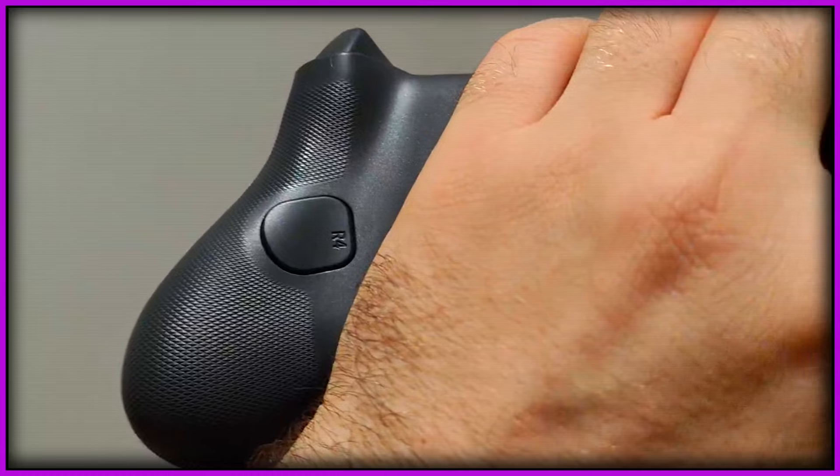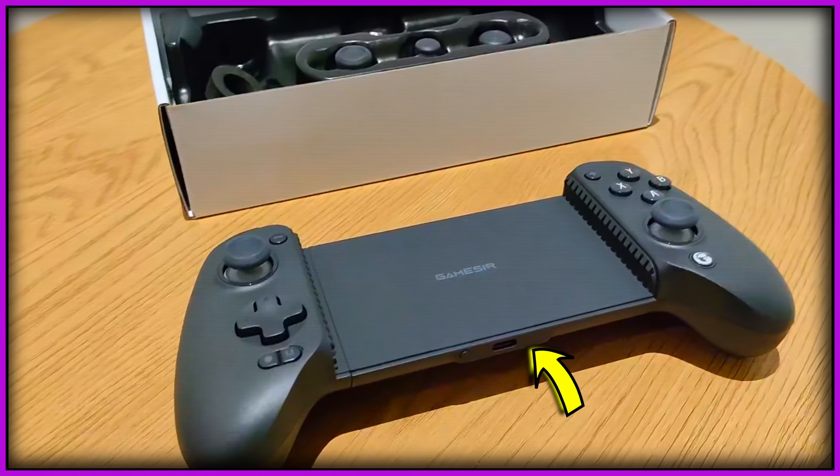It has everything that the other GameSir G8 had, including two mappable back buttons. The only thing it doesn't have — and I almost forgot — is an audio jack. The USB-C version could pass audio through; this Bluetooth version unfortunately can't. It only has one USB-C port for charging, and that's it. I know a lot of nerds love their audio jacks, but I kind of got over it. We have very cheap wireless earbuds nowadays, and even if somebody wants physical headphones, you can always use a USB-C to 3.5mm audio jack adapter.